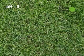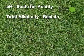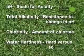We're going to be testing for pH, which is the measure of acidity in your water; total alkalinity, which is the measure of resistance to change in pH; as well as chlorinity, the amount of chlorine; and finally if your water is hard or soft.